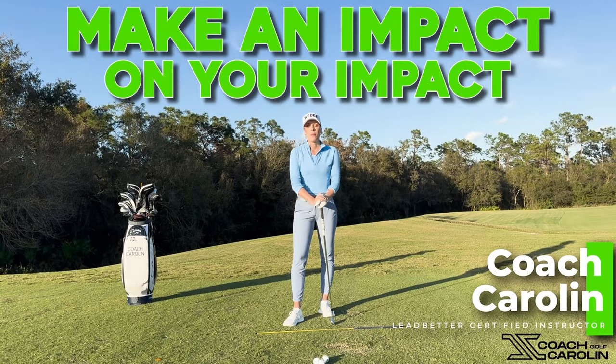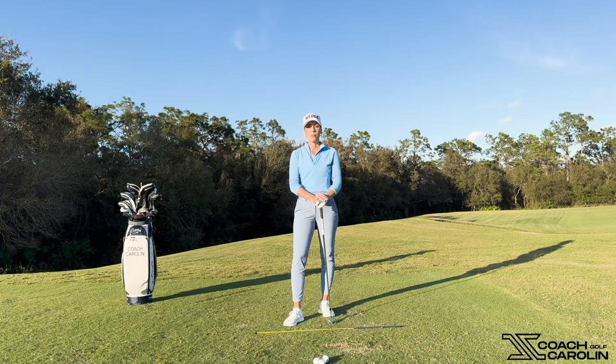Hi everybody and welcome. I'm Coach Carolyn, former professional tour player and Leoparder certified instructor.